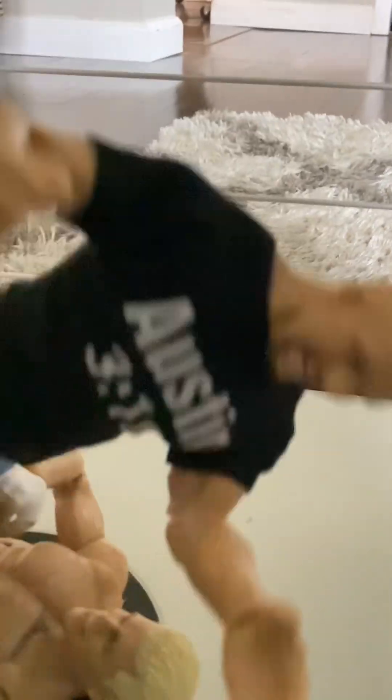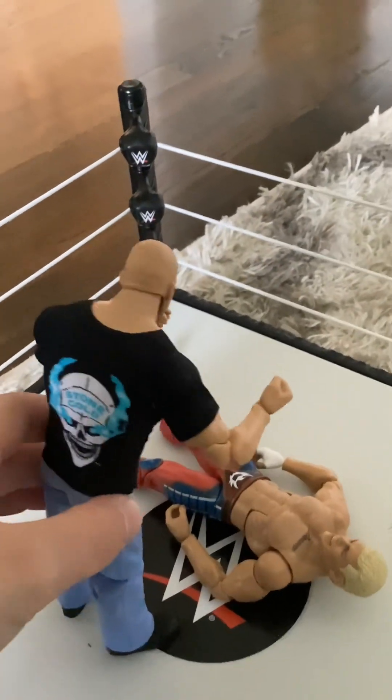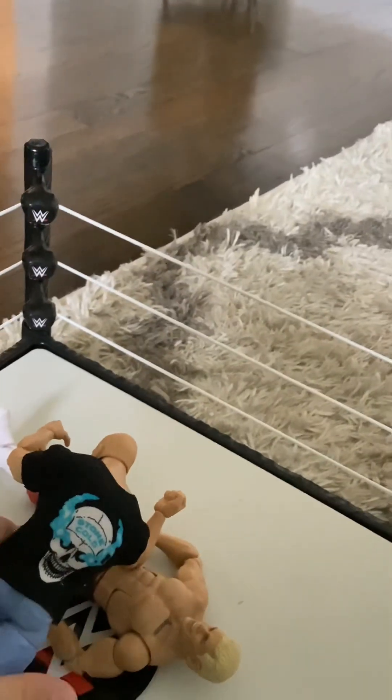Next move — I don't remember what it's called, I know it's an elbow drop or something. So you lay him on the ground, Stone Cold's like this, he goes against the ropes, he moves his arms up and down, and goes like that.